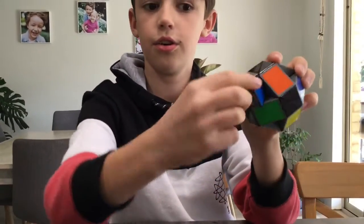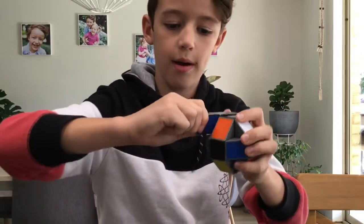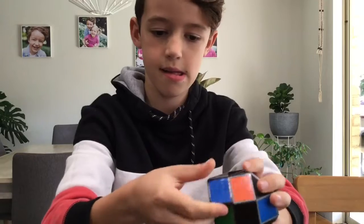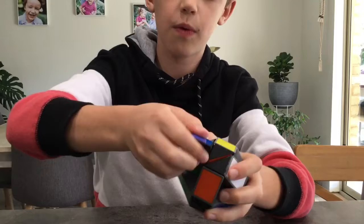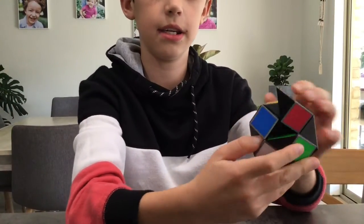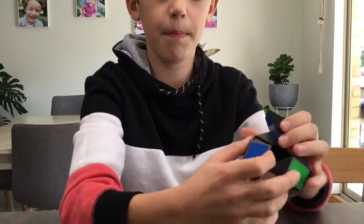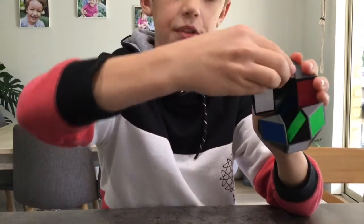Do that, then you're going to turn it so it looks like that. You're going to turn this part here away that way, then you're going to turn this all the way around until it gets to here. Now you're going to push that out and turn that in.